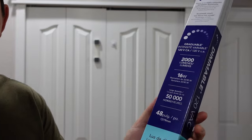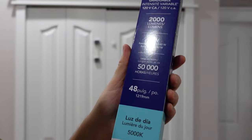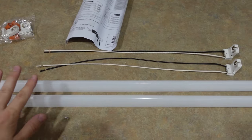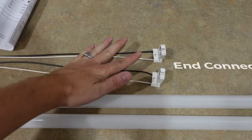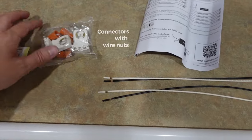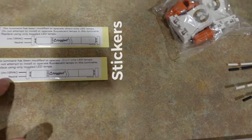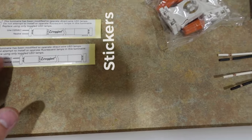These bulbs are 16 watts and 5000K color temperature, so we'll see how well they do. Here's what came in the box: two LED lights, some new end connectors with wires, other connectors with wire nuts, new stickers to let people know — in case I ever get rid of this house — that the bulbs have been converted to LEDs, and some instructions.